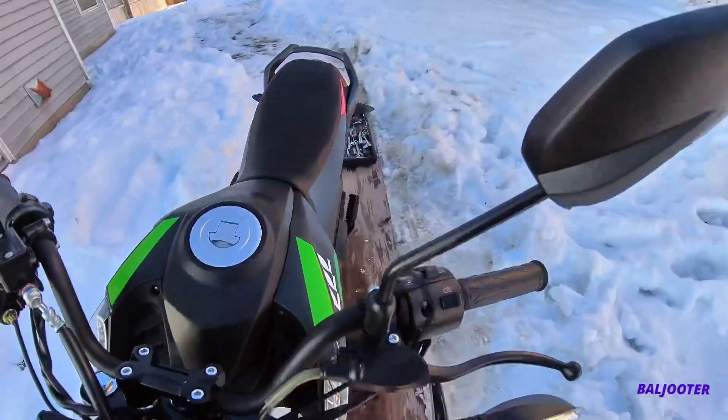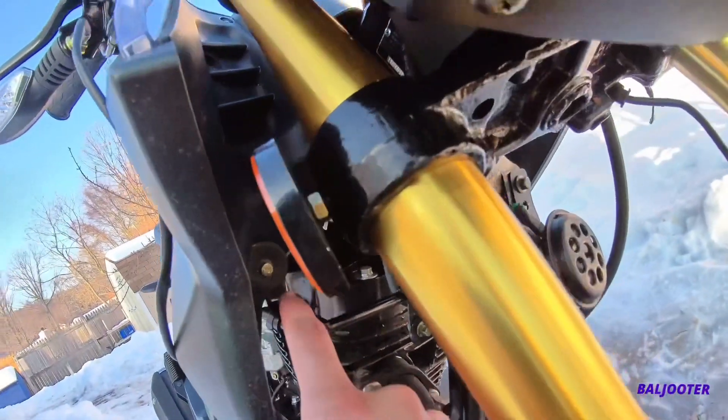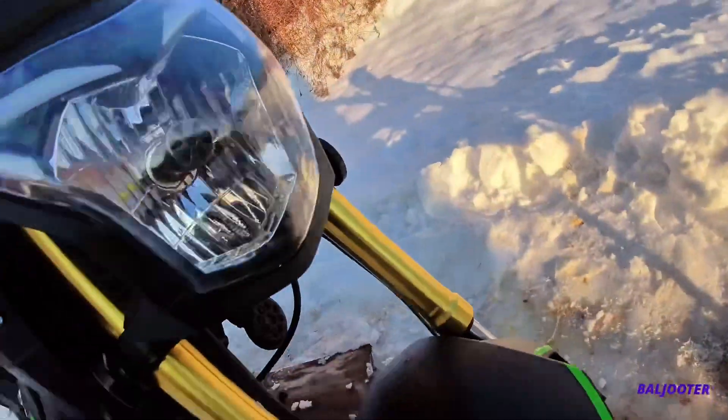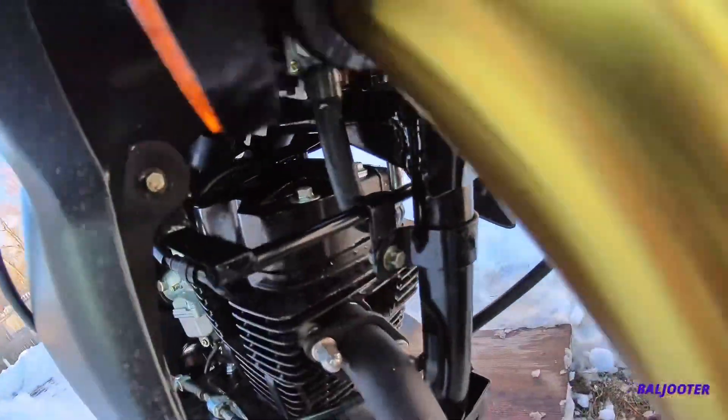Now I'm going to start taking off the fender. It's five bolts total — actually four screws and one bolt. This is one of the bolts right here. It's an eight millimeter, right inside at the bottom.